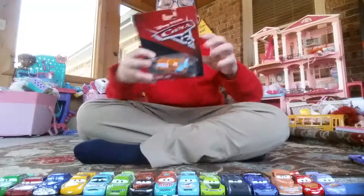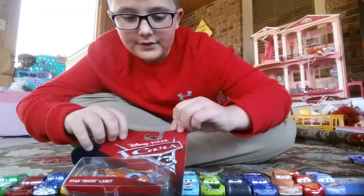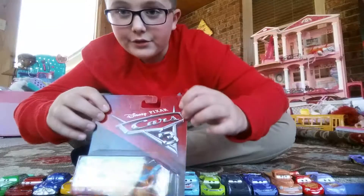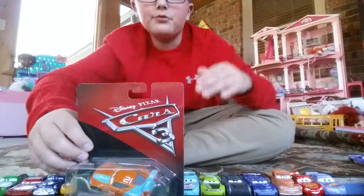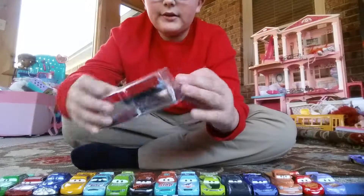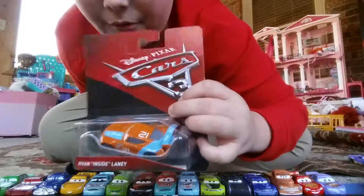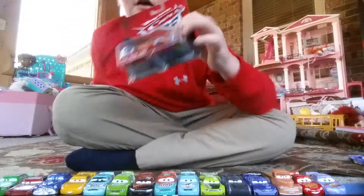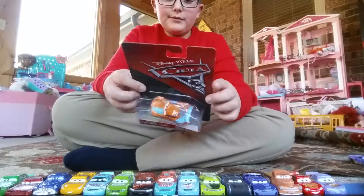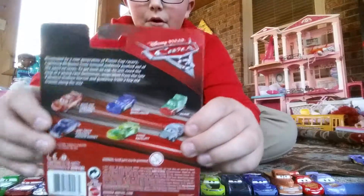This is a nice car. Let's start off with the packaging. Here you just have the Disney Pixar logo at the top and then the Cars 3 logo. Then it's just red on top of that stuff. Then you have this black part and then what the diecast is in. Then you can see it says — it's upside down — it says Ryan Inside Laney. Y'all will be able to see that on the camera.